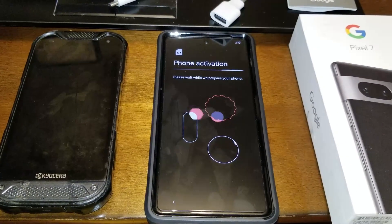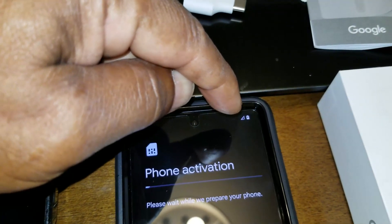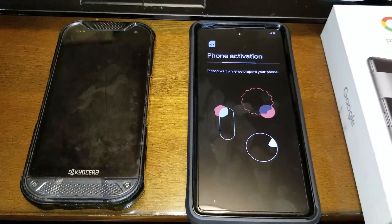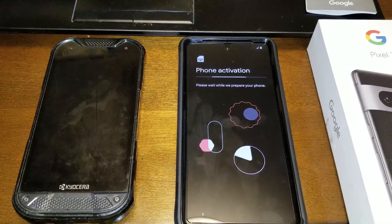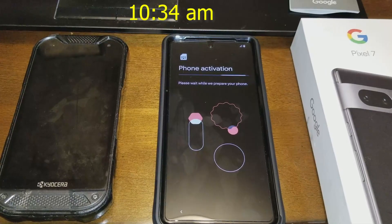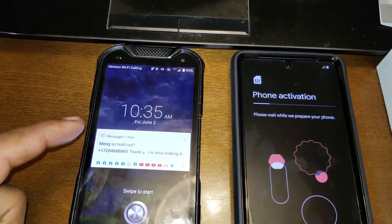I thought this phone was fully charged. However, since I turned the power on, I noticed the battery indicator was only about 50% charged. So I've plugged the charger cord into my external charger and I'm letting it charge while it's activating — you don't want it to run out of power. My guess is it's going to take 30 minutes to activate this phone, maybe two hours if I'm having struggles. My other phone has 99% power, so I'm in good shape.